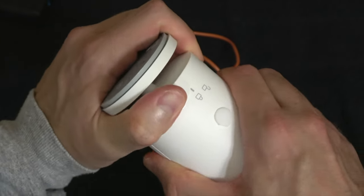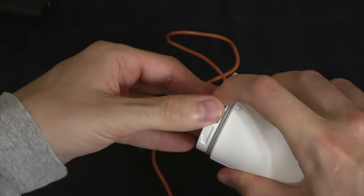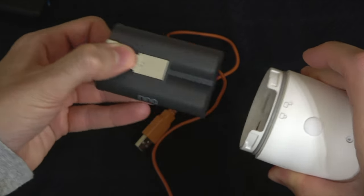First I'll twist the battery cover to the unlock position to remove it. Then I'll press the silver release tab and the battery will come out.